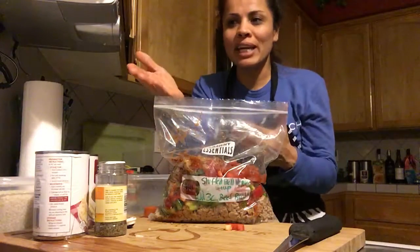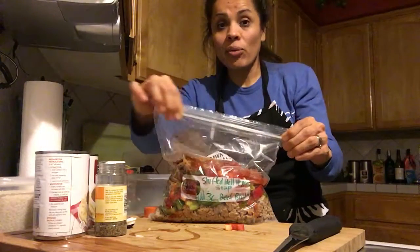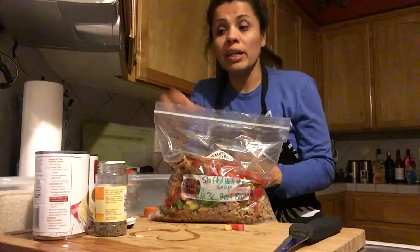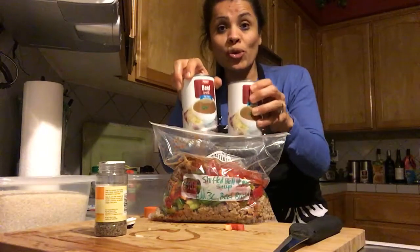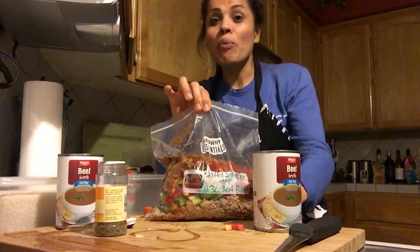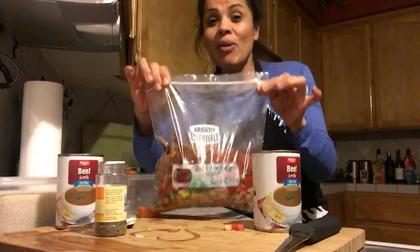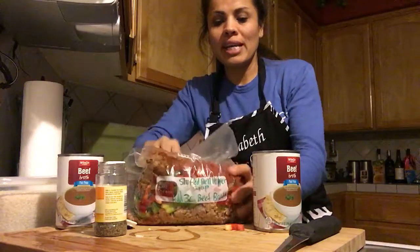Everything is added to the bag. I'll add the rice afterwards, once this is fully cooked. You put it in the Crock-Pot for six to eight hours on low first thing in the morning, and don't forget to add the beef broth — that's why I wrote it on the bag, so I'm reminded when I take it out. Don't forget to press start! I cannot wait to taste this because I love stuffed bell peppers, and I can only imagine how good it is as a soup.